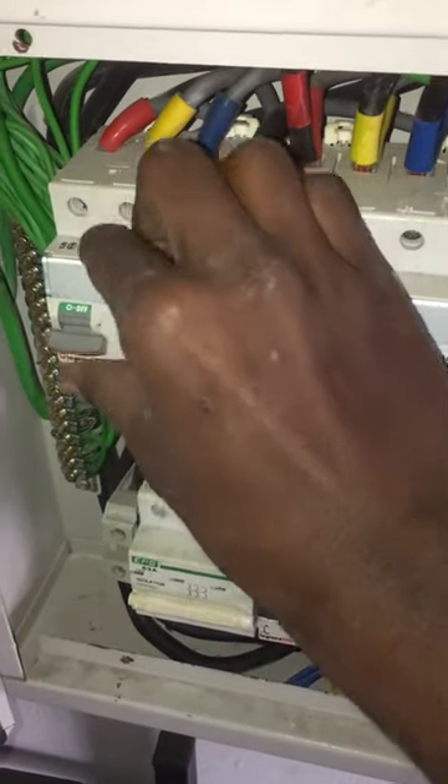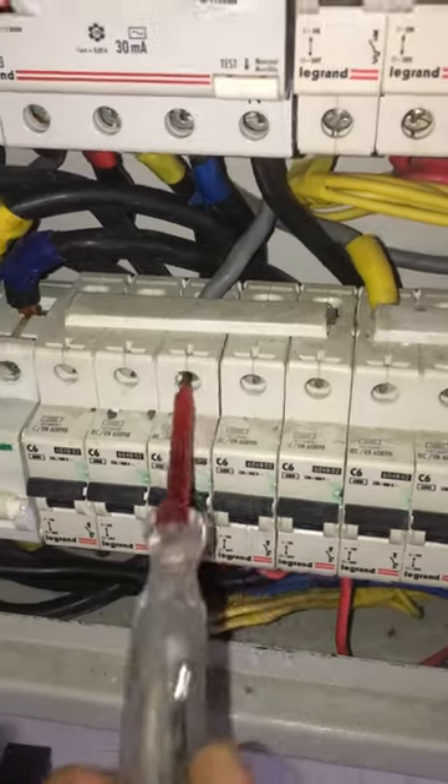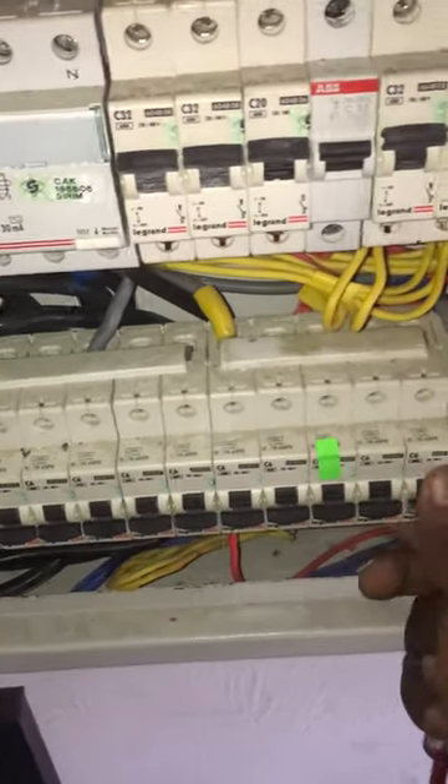This three-phase RCCB keeps tripping — the lighting circuit is not working and there is no electric supply to the MCB. Let's see which light caused the tripping.